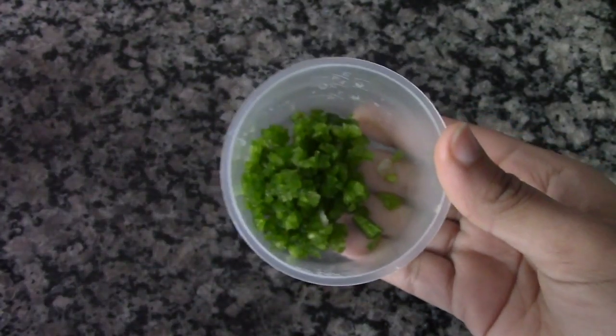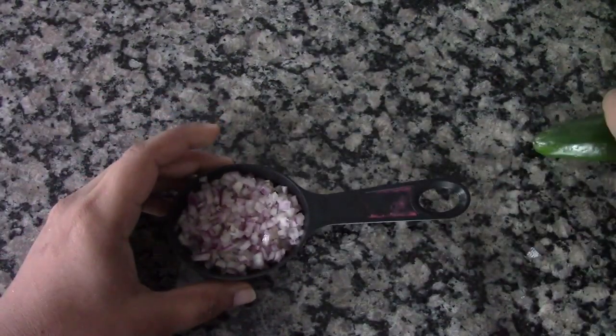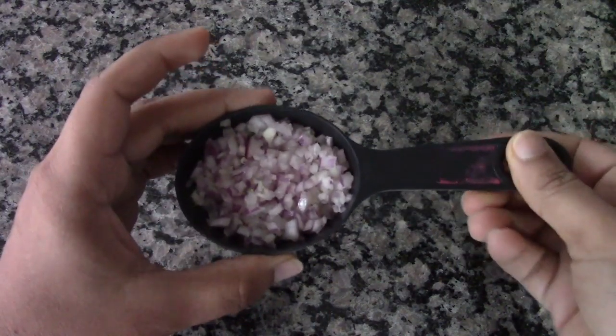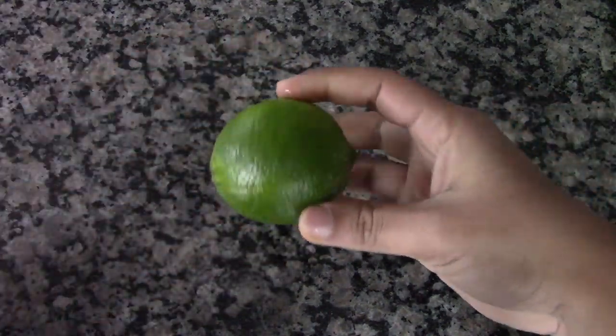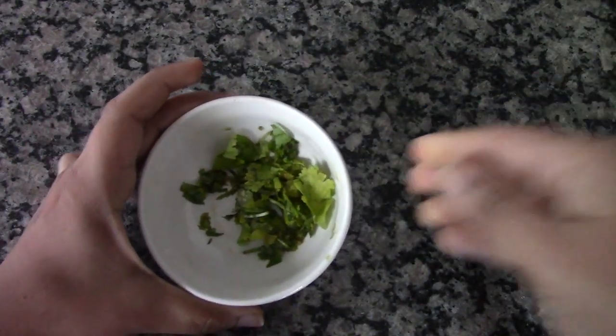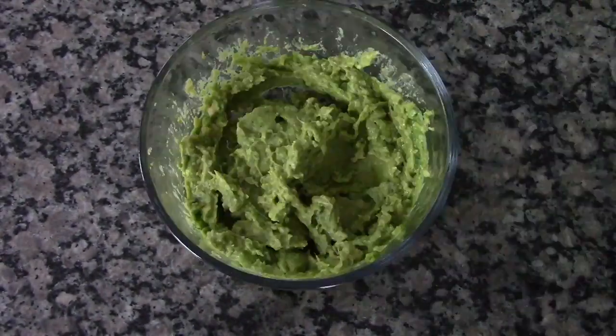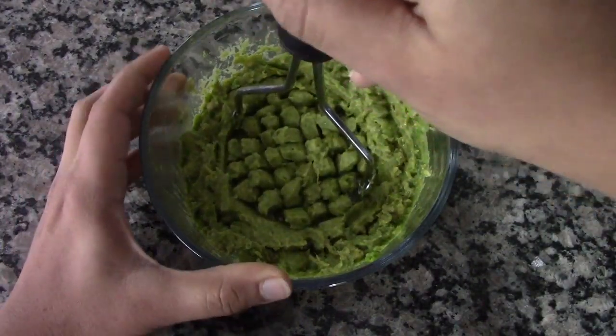We also need half a jalapeño pepper finely chopped, quarter cup of red onions also very finely chopped, two teaspoons of lime juice, salt to taste, and two tablespoons of finely chopped cilantro or coriander leaves. Now let's begin making the guacamole.